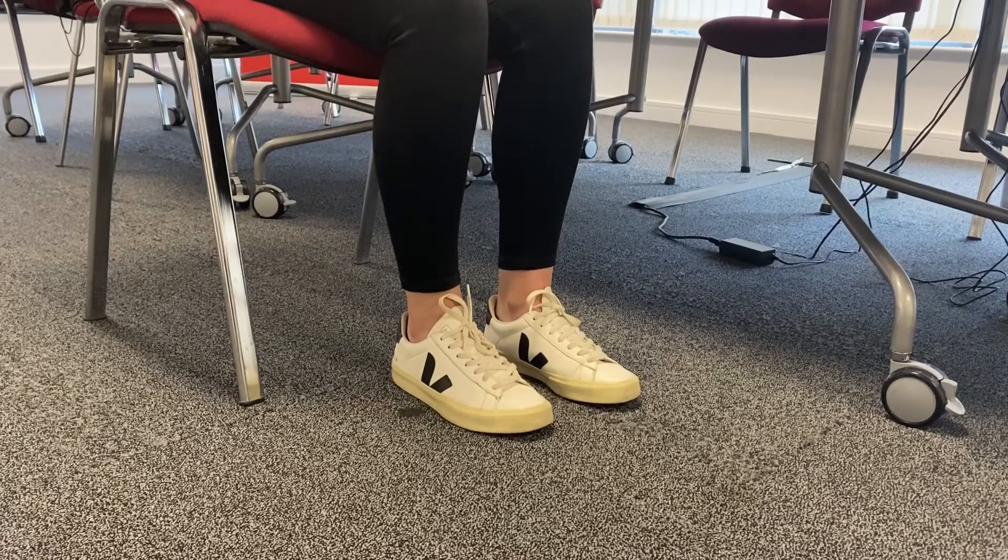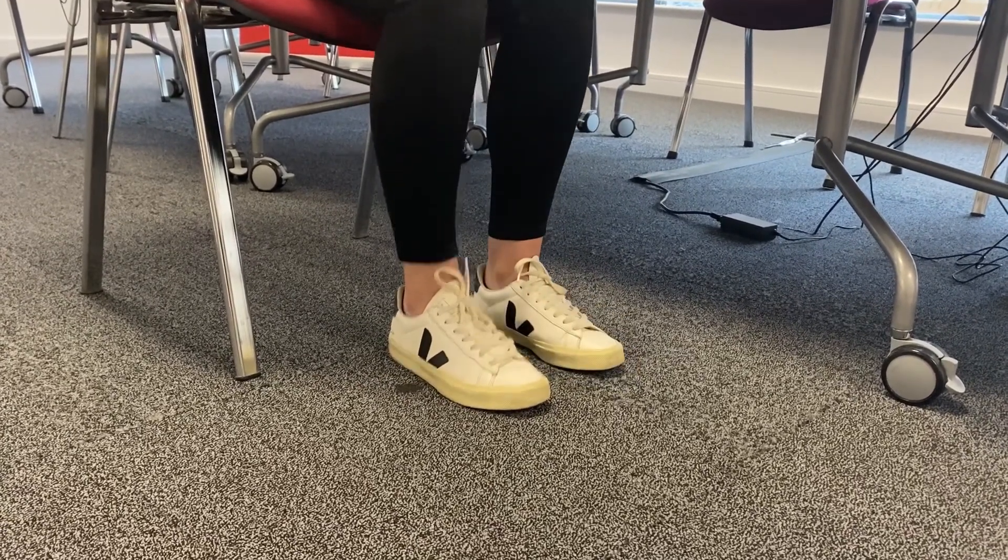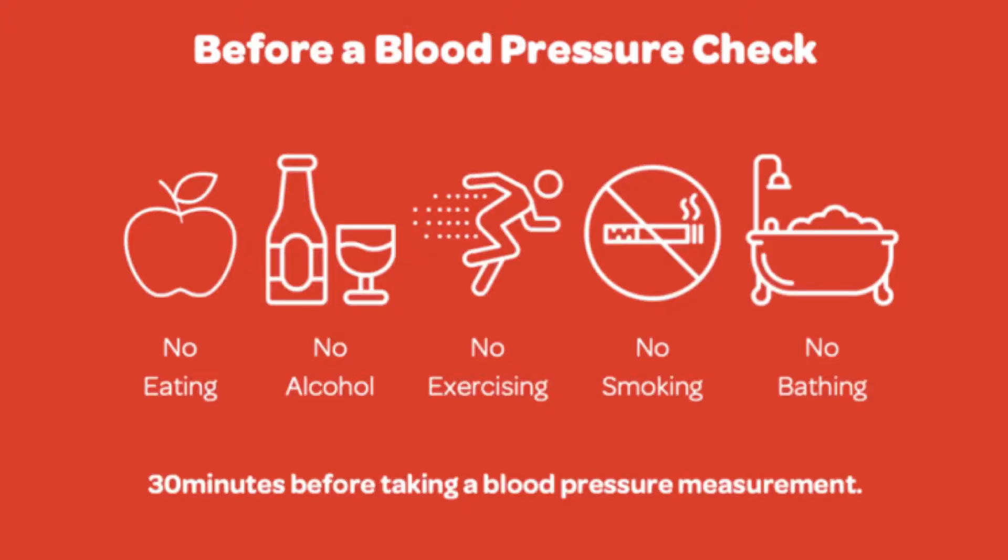For your blood pressure check, sit on a seat that will support your back and enable you to sit upright. It is also important that you put your two feet firmly on the ground. For an accurate reading it is also recommended that 30 minutes before your blood pressure check you do not have anything to drink, including alcohol or caffeine.